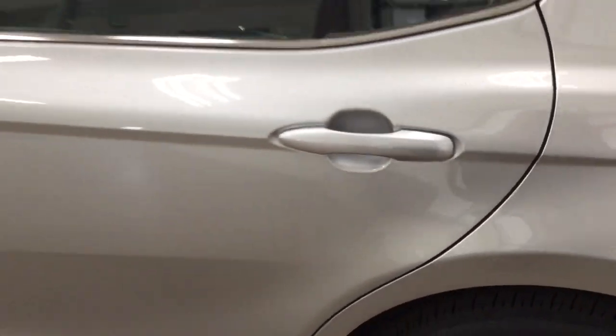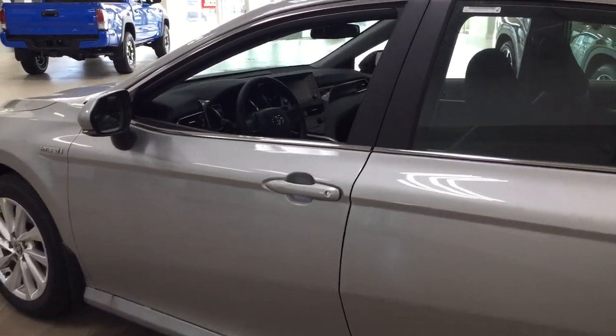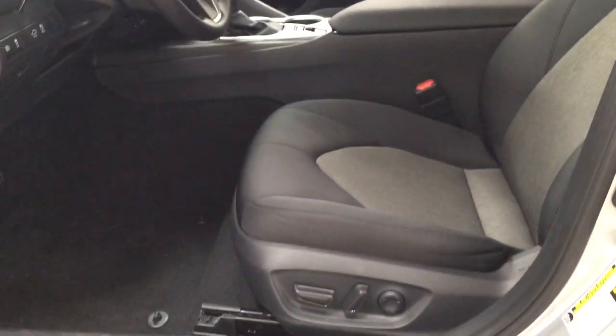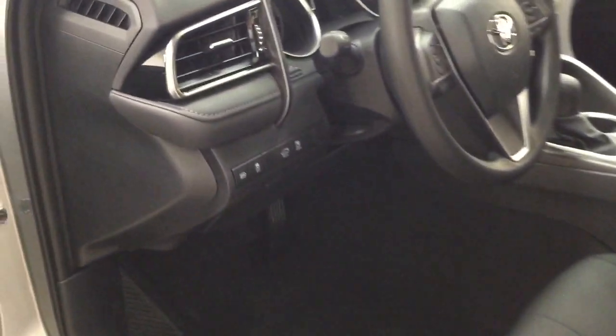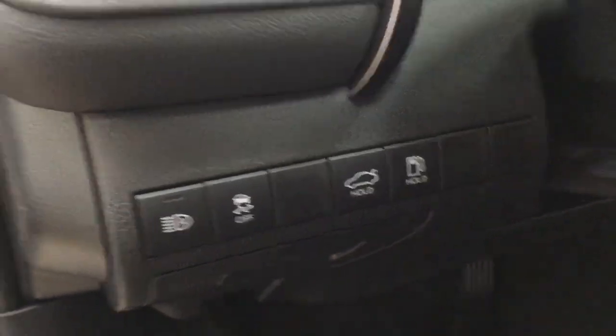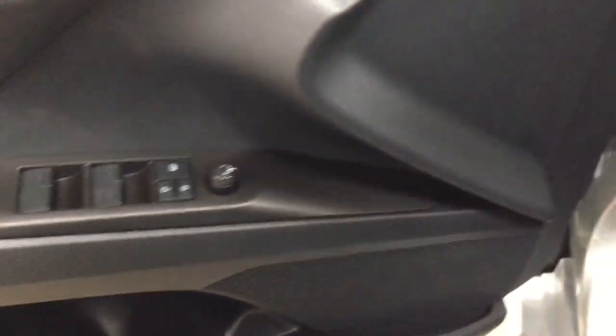The color we are looking at today is silver. Taking a closer look at the front dash and the front seats, you have your black interior with your power driver's seat with lumbar support, automatic high beams, traction control on and off, trunk release and gas cap release, mirror controls, window locks, power locks, and window controls.